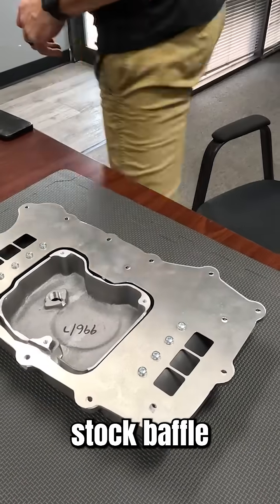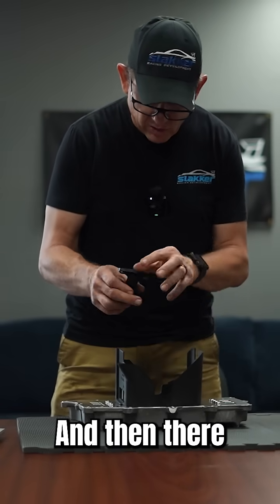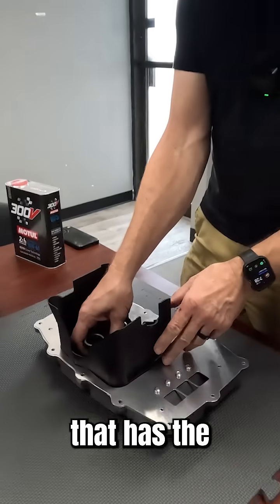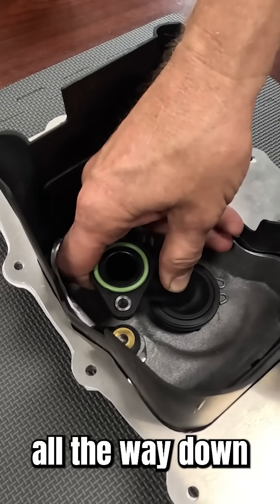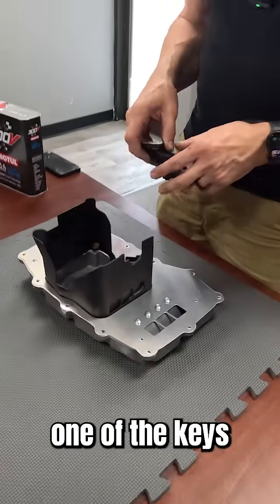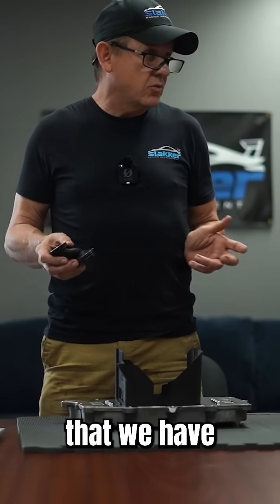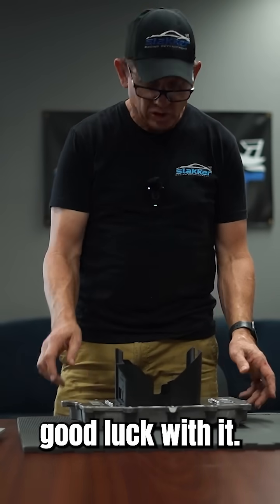We use a stacked stock baffle on top of it like so, and then there is a spacer that has the pump pickup all the way down at the bottom. This is one of the keys for the setup that we have seen that's worked — it's very well designed and we've had very good luck with it.